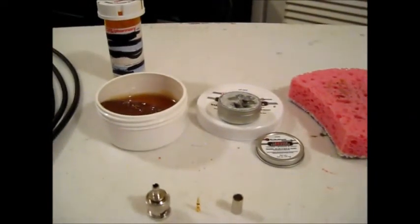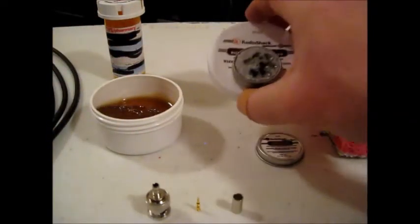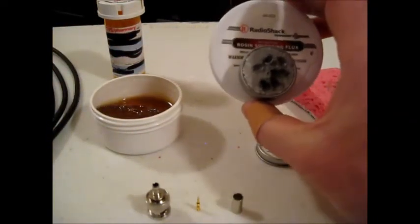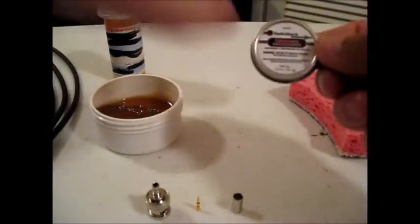The next two things I use are flux and tip tinner and cleaner, both from Radio Shack. The tip tinner and cleaner comes in a little aluminum case with a lid.